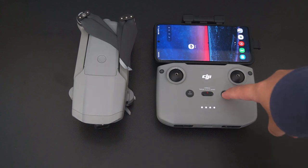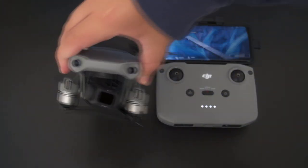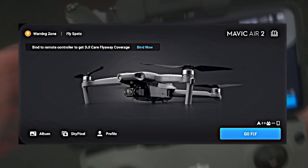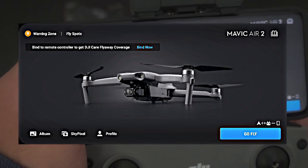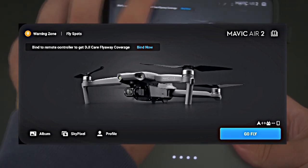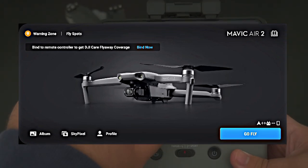To get started, turn on the controller and drone like you usually would, then go into the DJI Fly app. In the latest version of the DJI Fly app there's a prompt to bind your drone right from the home screen. You can click that and do it from there, but in this video I'll be showing you how to do it if you don't get the prompt.